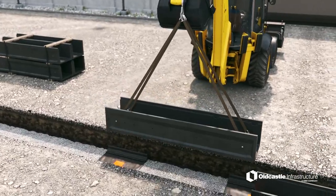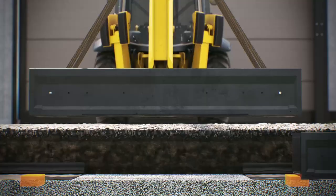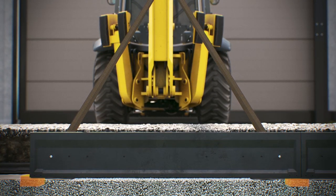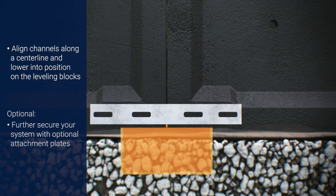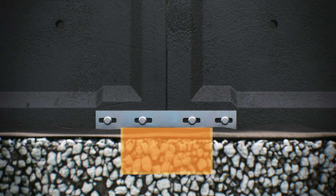Once secured, lift and set the channels into place atop the leveling blocks. The ends of the trenches should be placed as close to the center of the leveling block as possible. For best results, align the channels along a center line. The trench sections may be further secured together with the optional attachment plate. Attachment plates are utilized where more severe erosion or settling may be expected, or heavy vibration, such as rail applications.